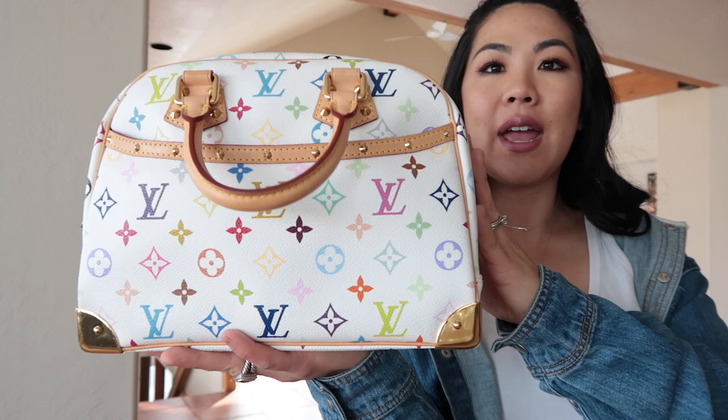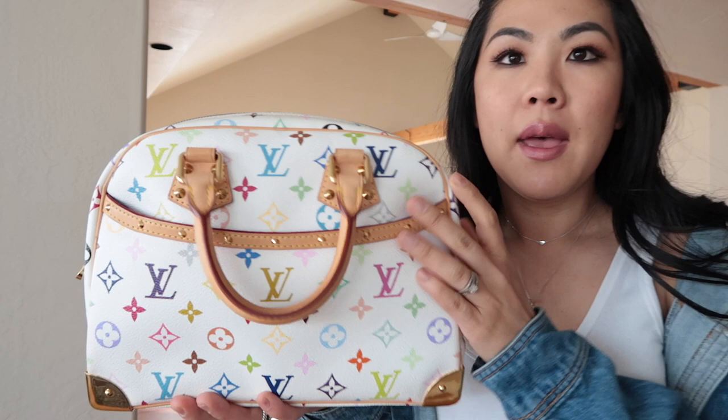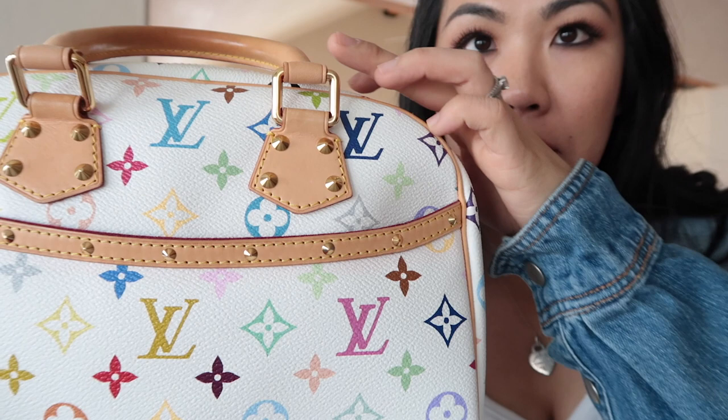Another concern people mention is that the white canvas can sometimes turn a creamy, yellowy color over time — possibly from sun exposure, constant wear, or smoke. This bag shows no evidence of that at all. There's also something the seller pointed out that I didn't even notice when I bought it, and it's barely visible even on camera.